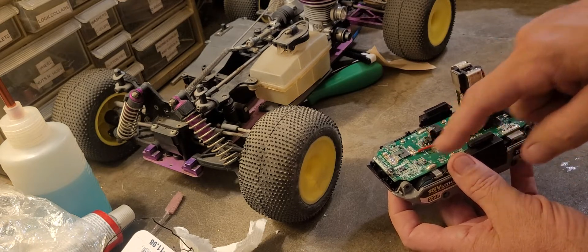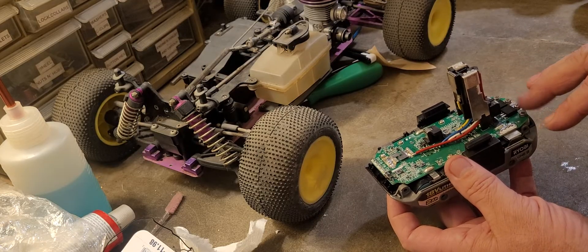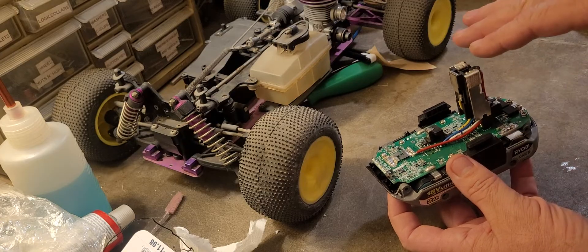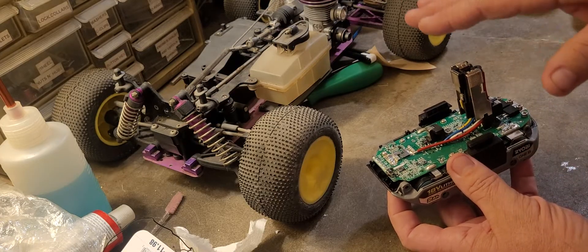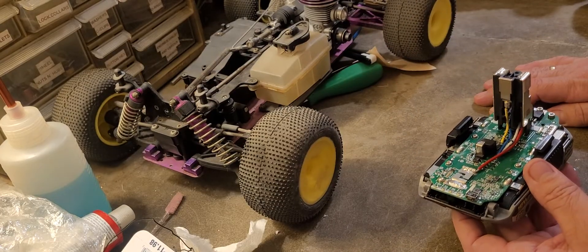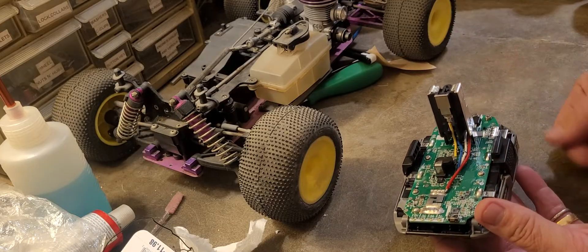These cells are all good — they were at proper voltage. What had happened to this pack was it had gotten wet and shorted, so it was in protect mode. It had the four flashing green lights. Basically what this needed was to reset the circuit board.